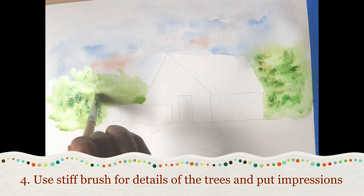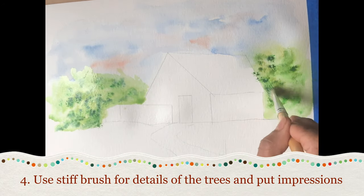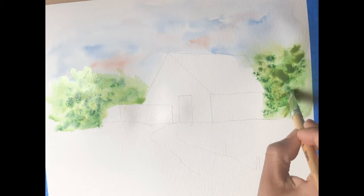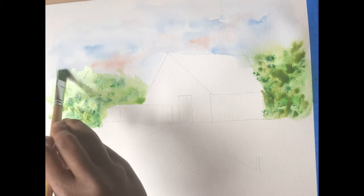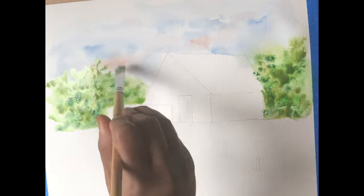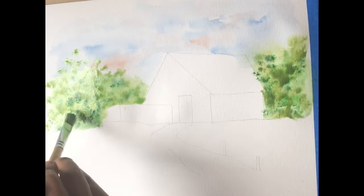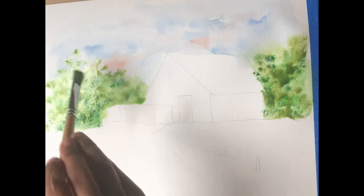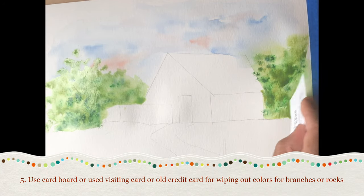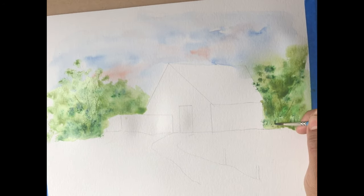Use a stiff brush for tree detailing. Technique 5: use a visiting card, cardboard, or a credit card to swipe off the color to create branches, or if you have a rocky surface, to give effects of rock.